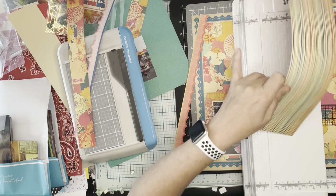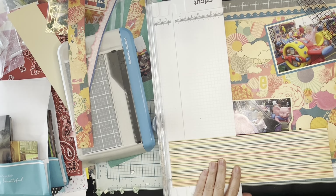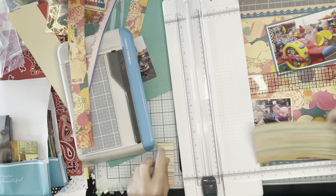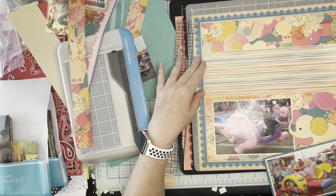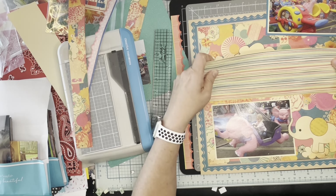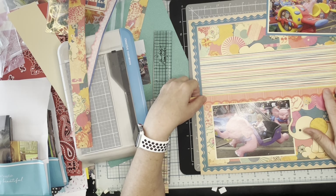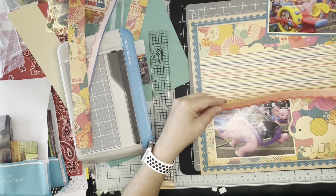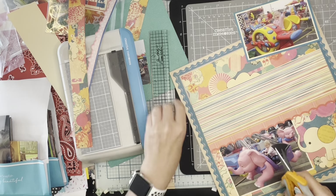I'm using this striped paper to sort of separate the two sections of the page, just to break up that really busy pattern a bit. I'm going to sit it inside that frame. Then this paper kit came with some really fancy border strips, so I'm using one of them — they're all pretty fancy or frilly. I'm going to use that to border the bottom, so it's just contributing to that carnival flair look.